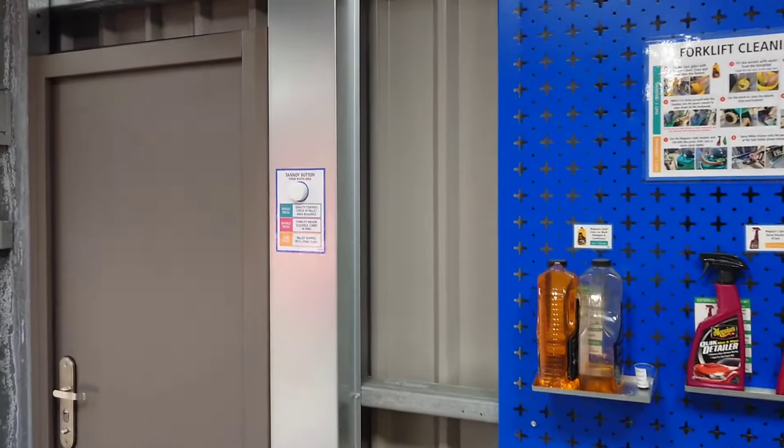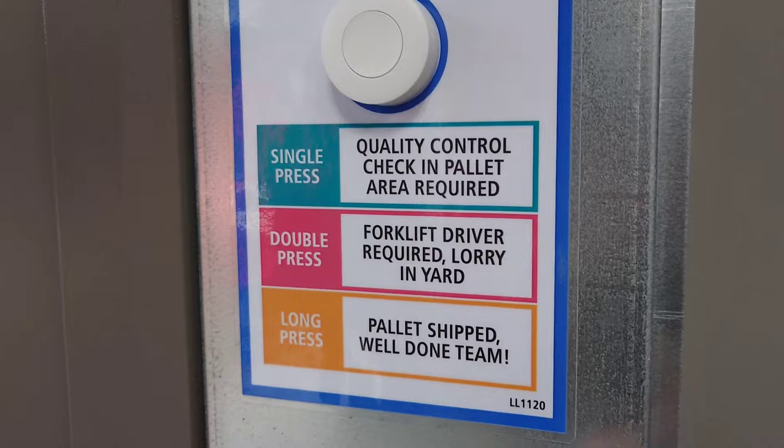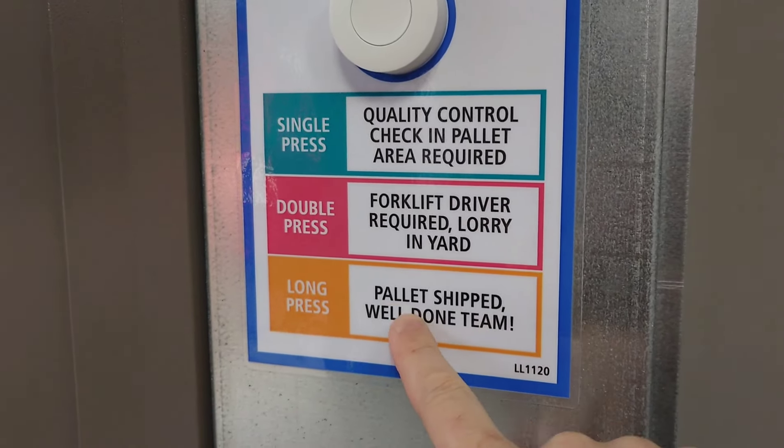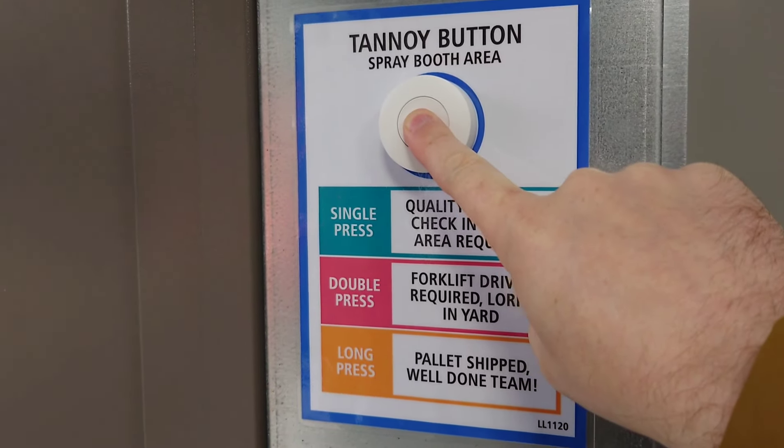I'm in the spray booth packing area and this is our latest improvement. We need to communicate quickly to other people around the building that we need a QC check, or a forklift driver required, or if we ship another pallet. We can push and hold the button and it'll play over the tannoy system.